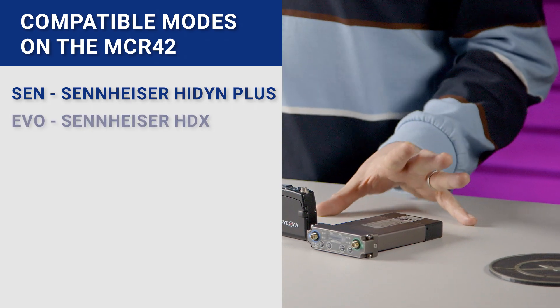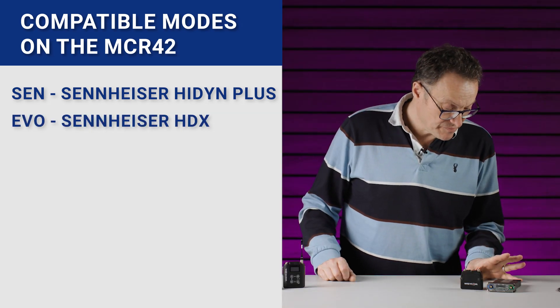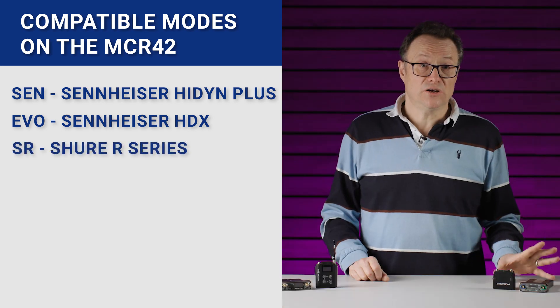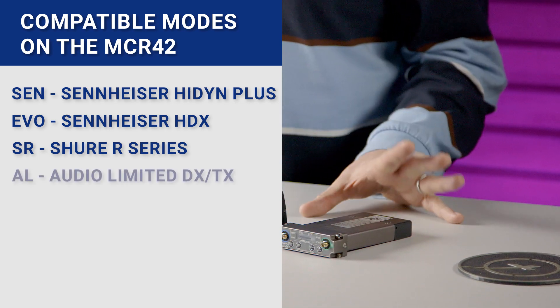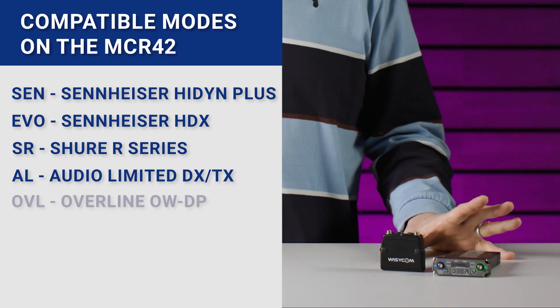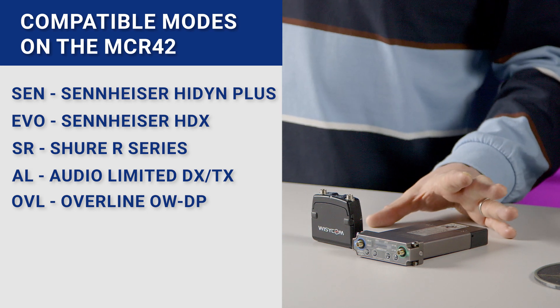There's also EVO, which is for the Sennheiser HDX range of transmitters. Then we come to SURE, and for SURE we have the SR compander which is for R series transmitters. We have AL for Audio Limited. Then we have the OVL compander, which is for the Overline DP range of transmitters.